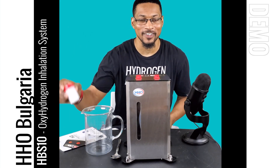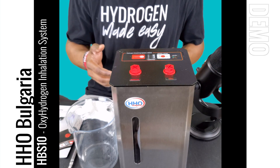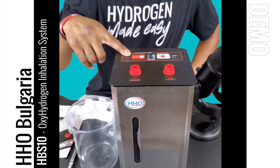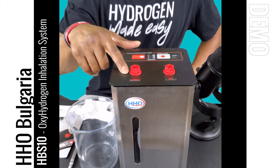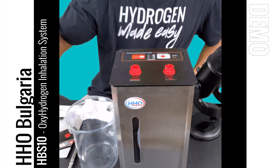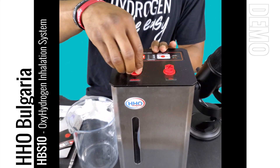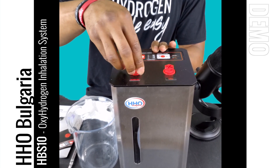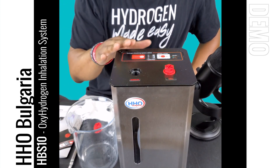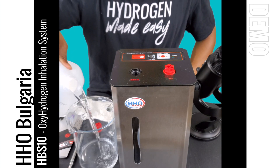So you're going to be wondering what this white stuff is — we'll get to that. The first thing we need to do is plug the system in. Once plugged in, you will see a red indication light by the power button, which means there is power to the system. The first thing we're going to do is fill up the bubbler. This bubbler acts as a filter, filtering the production gas to make sure any electrolyte is filtered out and remains in the bubbler. This bubbler requires about 400 milliliters of distilled water — that is the only type of water you put in this system.